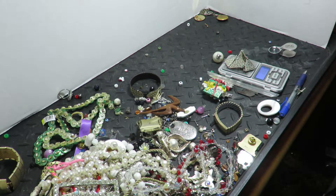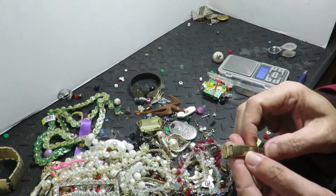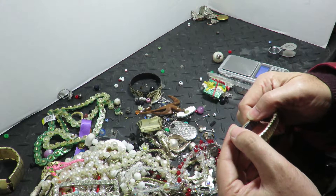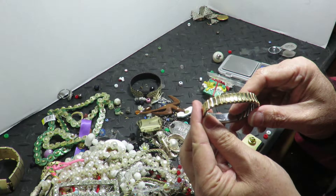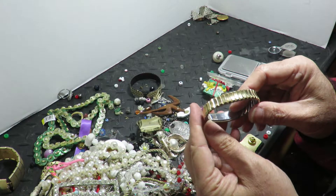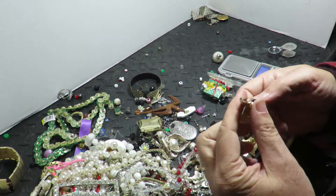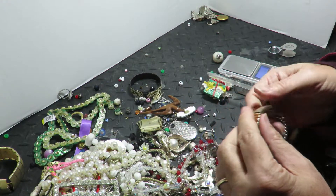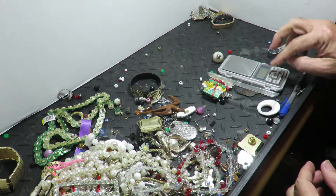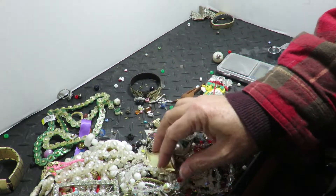22 grams — I'm off. A little gold-filled piece — let's see what it says: 10K GF top, stainless back. I'll peel that off. I'll cut this off with bolt cutters and throw it in. I'm up to almost a kilo of gold-filled. Once I hit a kilo I'll start processing it.